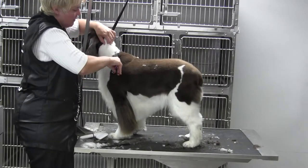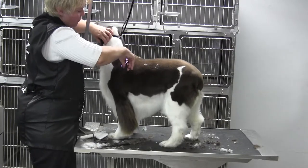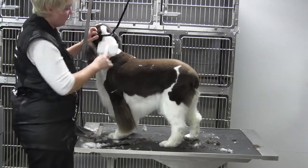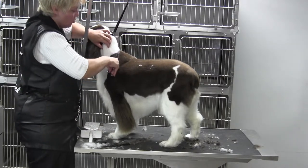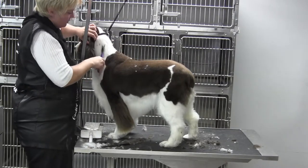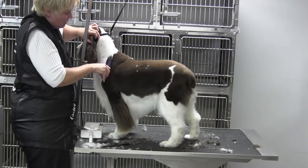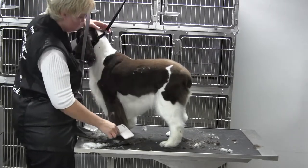She doesn't have a terrible top line, so I could have probably just gone with a 5F all the way around. But for the sake of learning — a lot of these dogs don't have good shoulders or a good neck — using the 4F covers up a little bit of the lumps and bumps and blends the neck a little bit smoother.